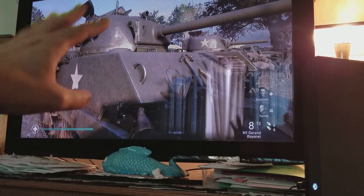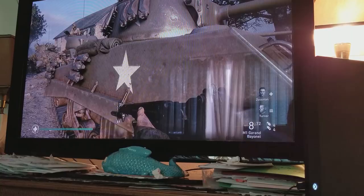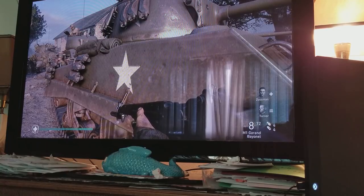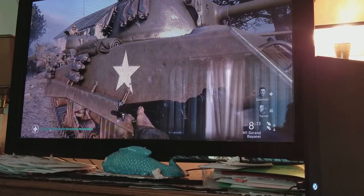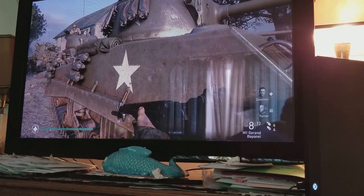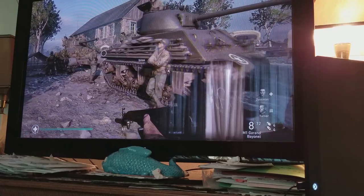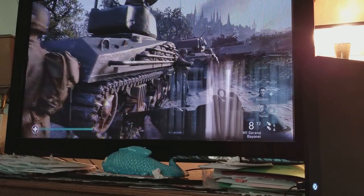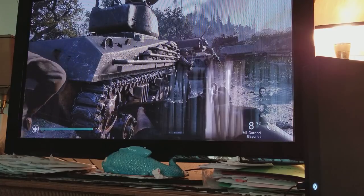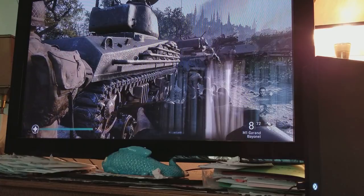I'm showing you proof right here with a 10-year-old plasma screen TV. I also have an LG 3D television — I think it was 2011, a 47-inch LG 3D TV — which still works, the 3D works good. It's somewhere in the basement. I have to find it and check it out.